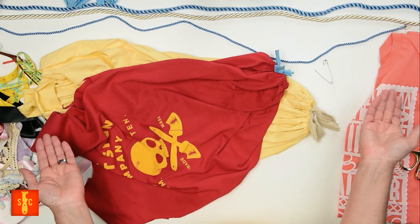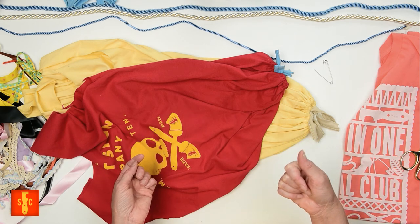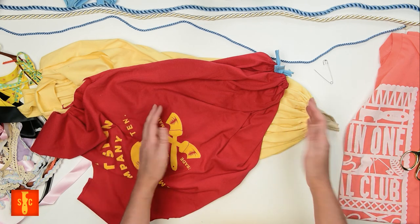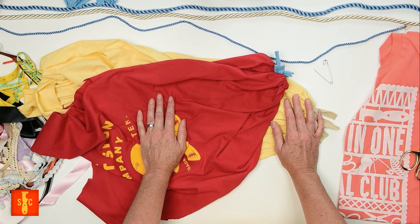Now we have two little holes and they're not big enough for anything to get out of. And look what a clever little bag that is! And that's a bag if I've ever seen one — and I've seen a few bags in my day. I think I can hear your giggles.